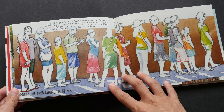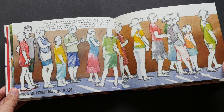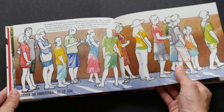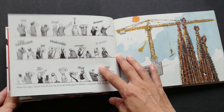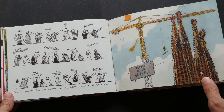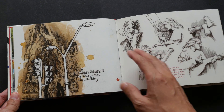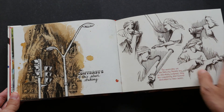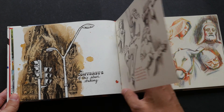This is the queue outside — people waiting to buy the tickets. If you are going to Sagrada Familia, you should buy the tickets online and collect the tickets there so you don't have to queue for one hour around the block. I love the colors that she uses and also she sometimes uses hatching marks to create more tonal values for the sketch.